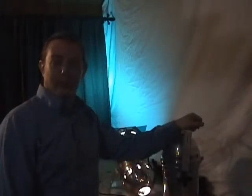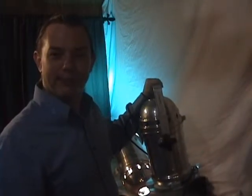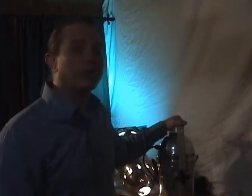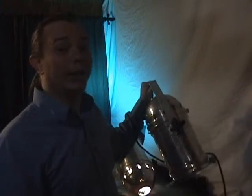PAR64 aluminum PARcans are for sale right here on eBay and we have several available. PAR64 PARcans are the professional standard that you're going to see in lighting, in concerts, theaters, as well as other applications all over the world — and these really put out the light.